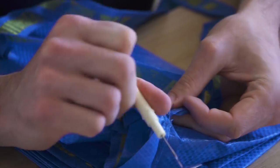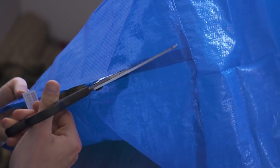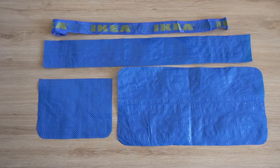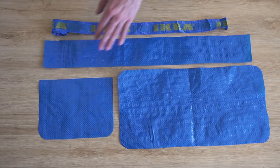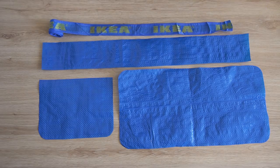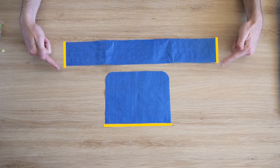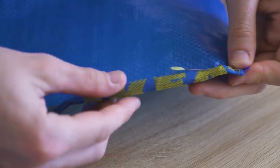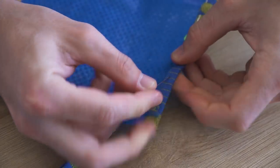On commence par découdre proprement les anses des deux sacs, en faisant bien attention de ne pas les abîmer — on s'en servira pour faire le biais et la bandoulière. Ensuite on découpe les sacs à plat et on vient découper les pièces du patron dessus. Le patron a une forme simple : un rectangle pour le dos et le rabat, un rectangle pour le devant, et un long rectangle pour le dessous et les côtés. On pose ensuite le biais sur le haut du devant et sur le haut des côtés en utilisant les sangles repliées en sandwich, puis on passe directement sous la machine.